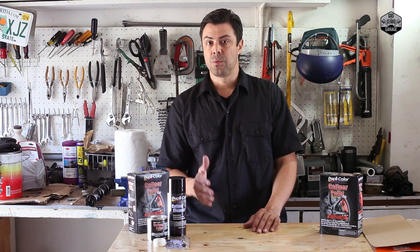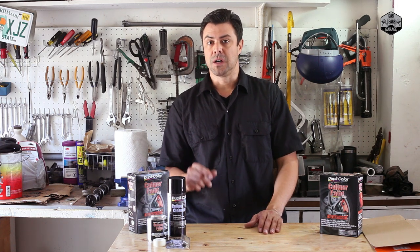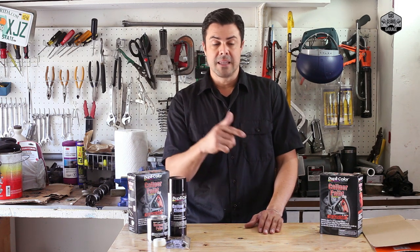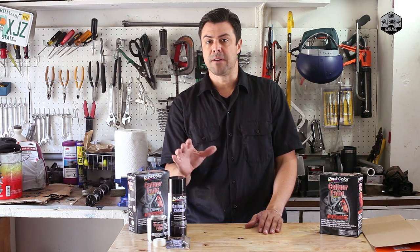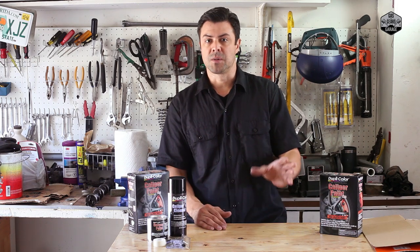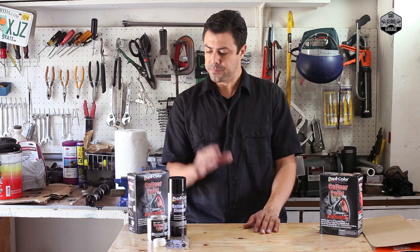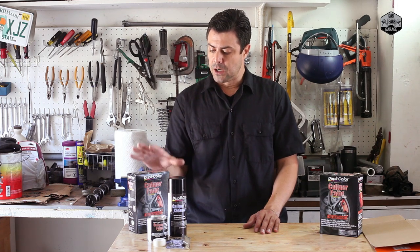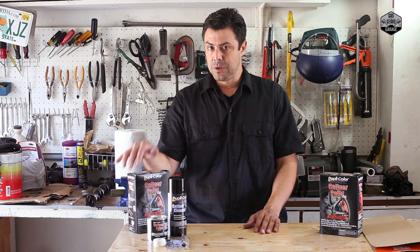I'm going with the Duplicolor again — the stuff is great. In this case I'm going to be using the Duplicolor paint for the calipers and I'm going to give it a nice touch: red. There are a whole bunch of other colors you can use, but red is the one I'm going with because I'm going to offset it with some other things going on in the engine bay, which I'll show you a little later. The kit comes available in multiple colors.